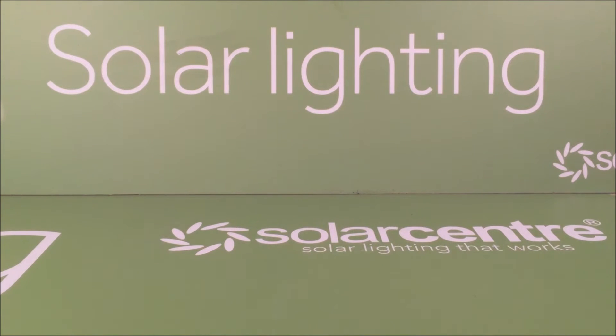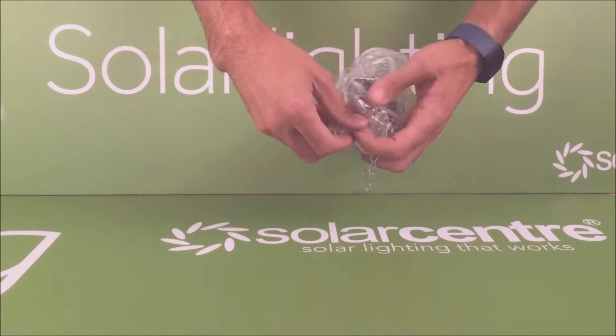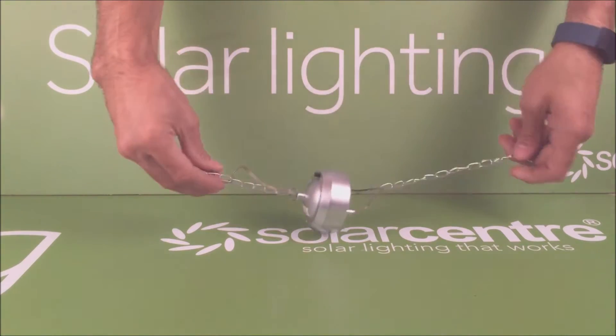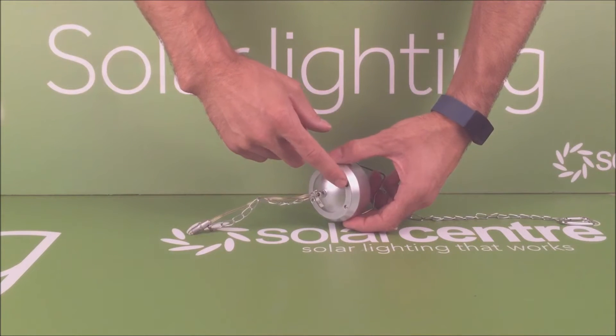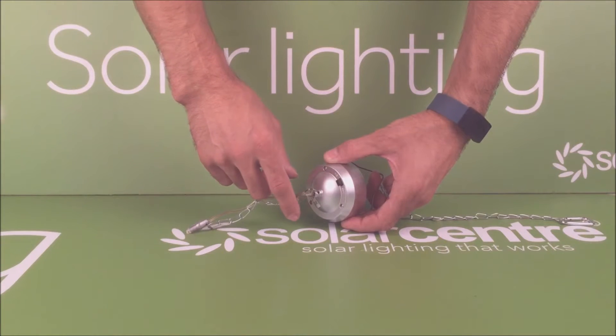Opening the box you have the main section of the light which houses the panel, the LED, and the switch for the light which is simply on the underside there. This is covered by a rubber cap to keep it watertight.